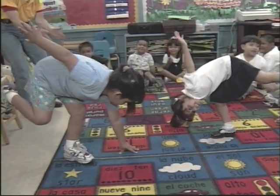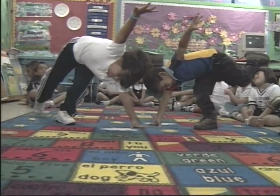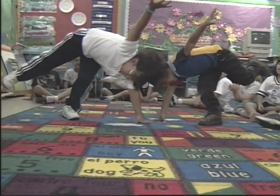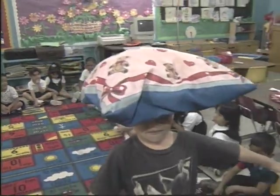Wow. 4, 5, 6, 7, 8, 9, 10. Woo! OK. 1, 2, 3, 4, 5, 6, 7, 8, 9, 10. Woo!